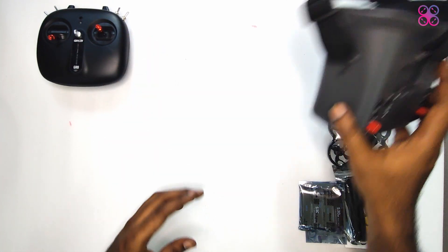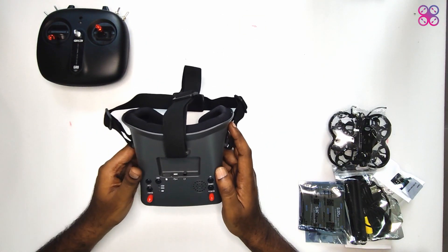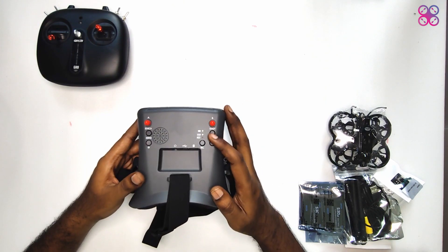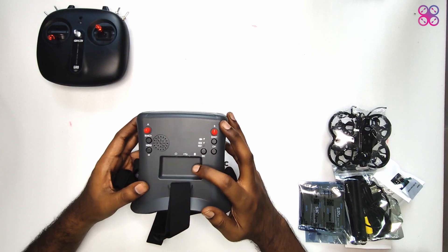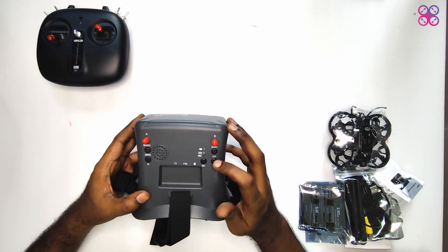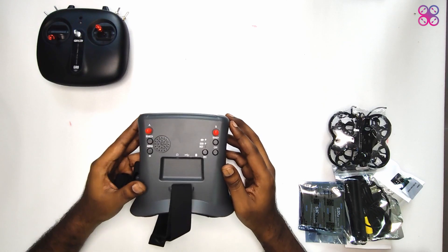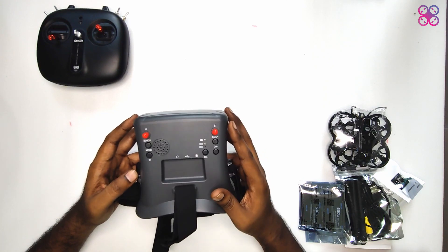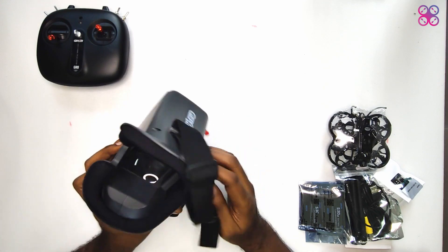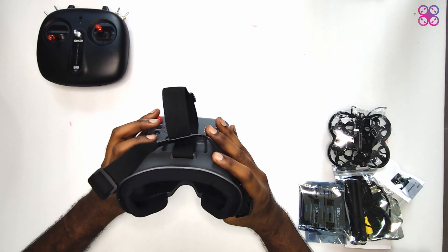It would have been great if they had built in a rechargeable battery, but this completely works. Next we take a look at the goggles. These look good in grey — very good build quality, and they've got a groove on the top with a space for ports. There is a dedicated record button to directly record your DVR. A straightforward menu, channel and band buttons are on the right side, and the power, menu, and scan buttons are on the left side. Overall the finish is neat, the front padding is soft, and it's comfortable to wear.